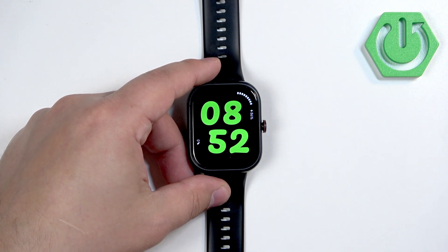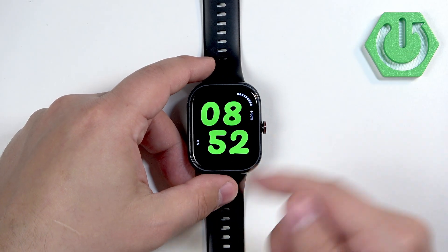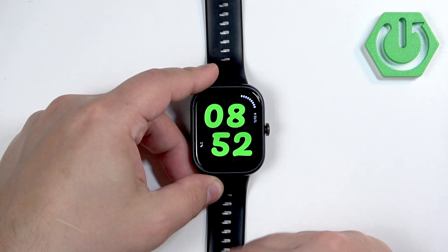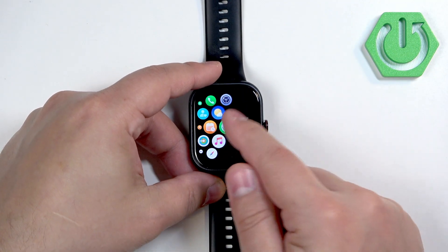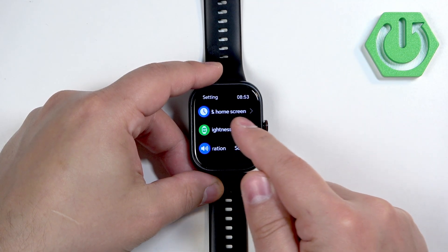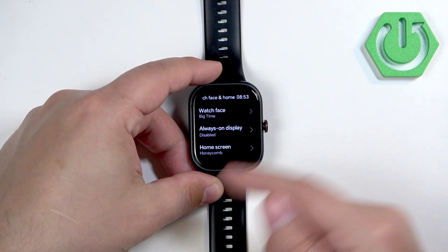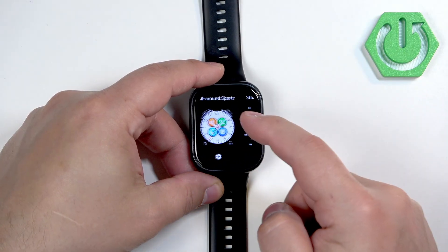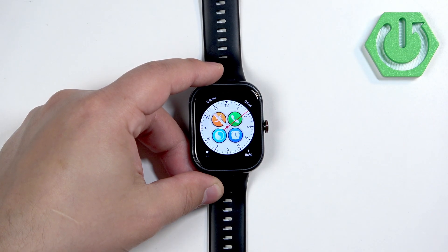You can also do this through the settings. If you press the side button on the home screen, it will open the menu and you can find the settings icon and tap on it. In settings, you can tap on 'Watch Face and Home Screen' and then tap on 'Watch Face.' It will open the watch face menu. Find the watch face you like and tap on it to select it and apply it.